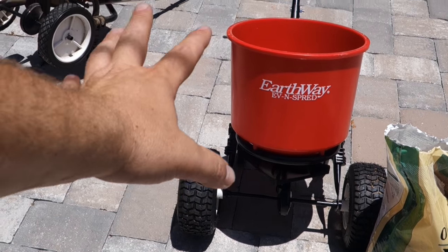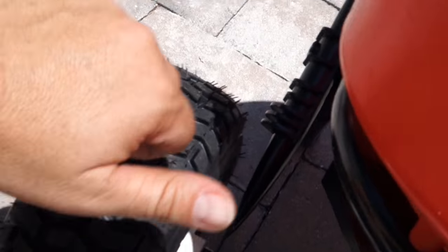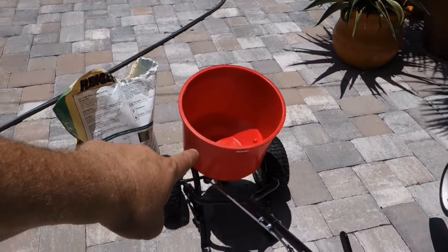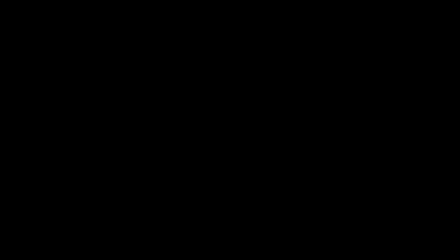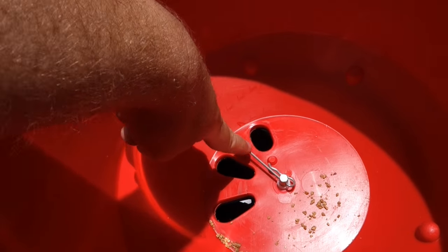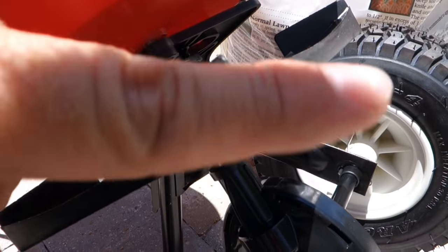I'm upgrading to the 2600A Plus, which is essentially the same unit except it's got air-filled tires. I'll be doing a comparison of this to the F80, which is the professional model. But there are two other reasons I wanted this spreader beyond the air-filled tires. First, it's got the round hopper, and that gives me a much better field of vision when it comes to where my product is going. Second — and I think this is an upgrade — it has side spread control. In a spreader, the product drops down through drop holes, hits the impeller, and the impeller spins and throws the product out.